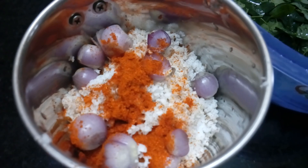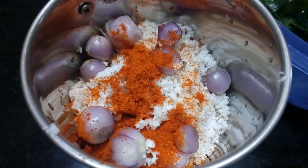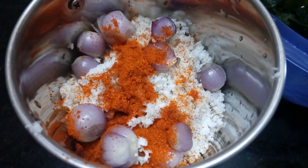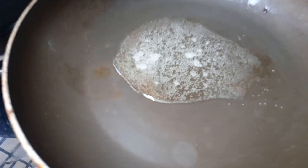I am going to take a little bit out. I am going to take three teaspoons of this. Add 2 tsp.